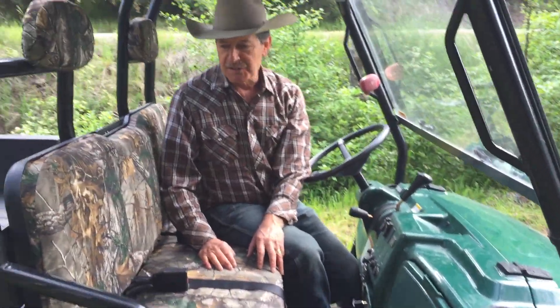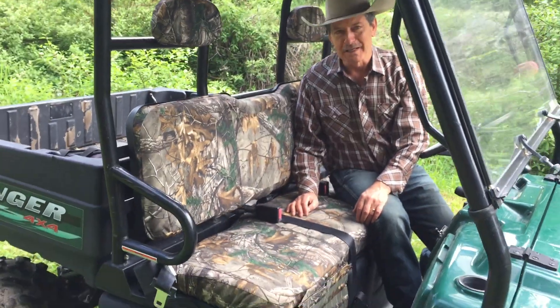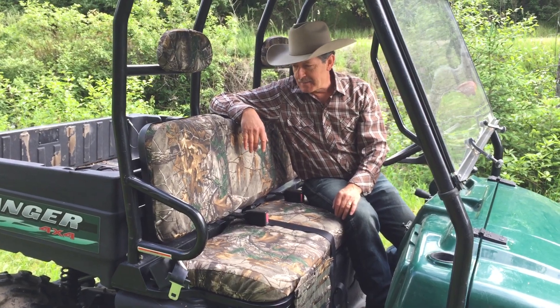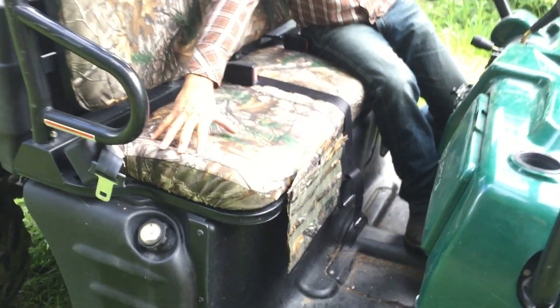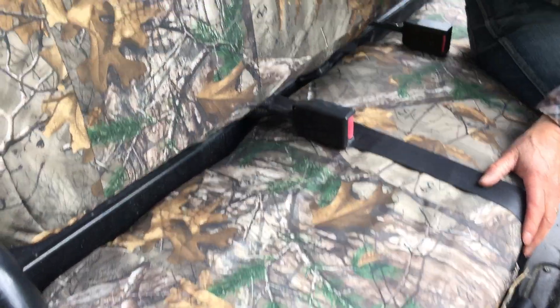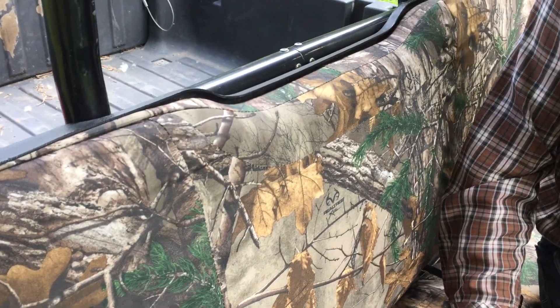The looks are great on it. I like it a lot. We're here in Montana at the home place and it just matches so well. Fits are really good — we build these in sections, so it's not just one big sheet that doesn't fit. It goes around the contours, fitting so much nicer than a lot of the lower-end covers.